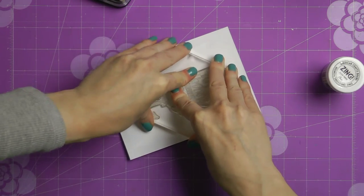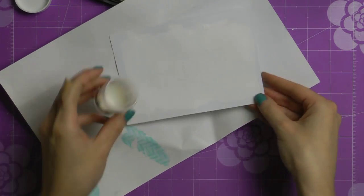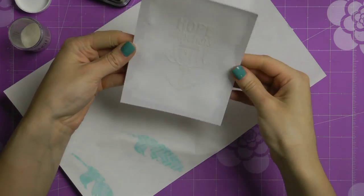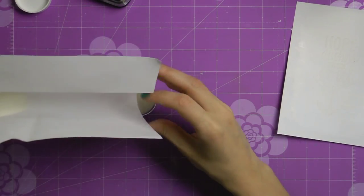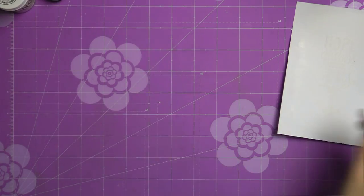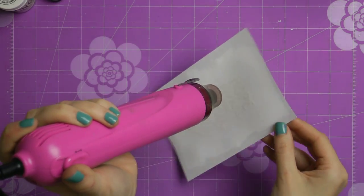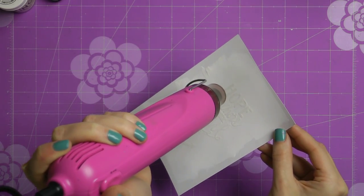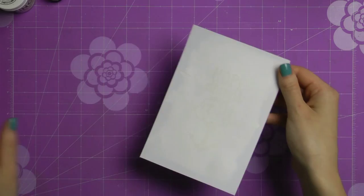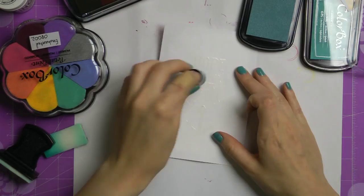Now I'm using the Hope Anchors the Soul stamp from Neat and Tangled and I'll be doing a little bit of resisting here. I'm using clear embossing ink and clear embossing powder from American Crafts and I'll be heat setting this in a minute. Before you do any embossing on your background, you need to make sure it's completely dry, otherwise the embossing powder is going to stick all over the place and you won't get that perfect image that you want.